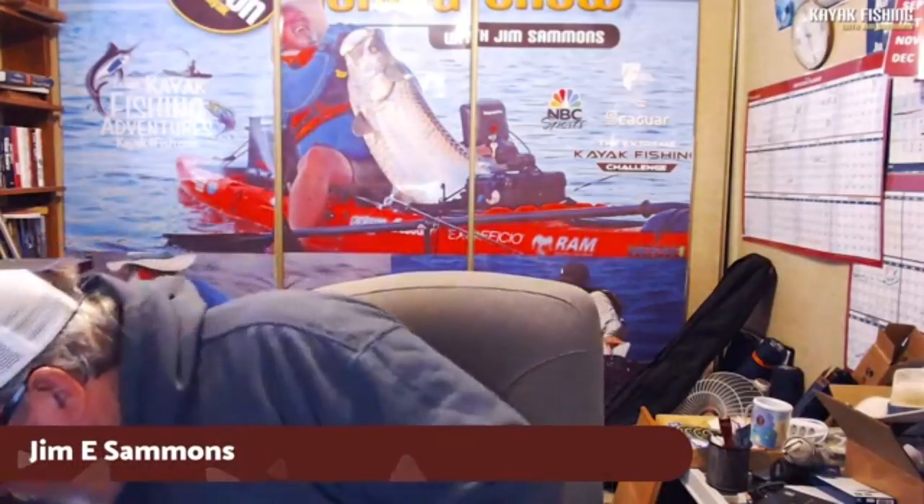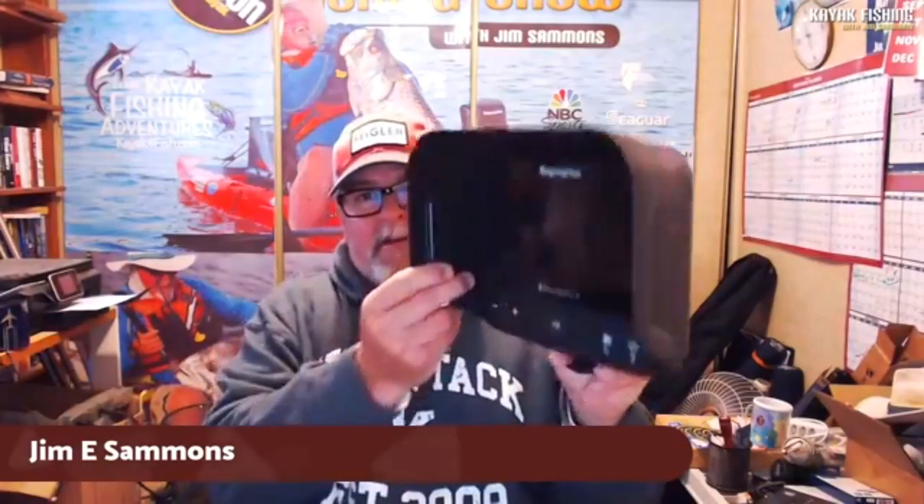I got a package in the mail yesterday that I wanted to share with you — it was a new shield, kind of hard to tell what it is, a visor from Burley Pro. I've used these on my fish finders; here's one set up on a Dragonfly 7 Pro. They protect the fish finder from being splashed and give you some shade so you don't have to use as much power, keeping the screen less bright.